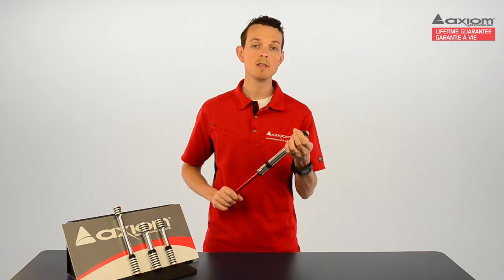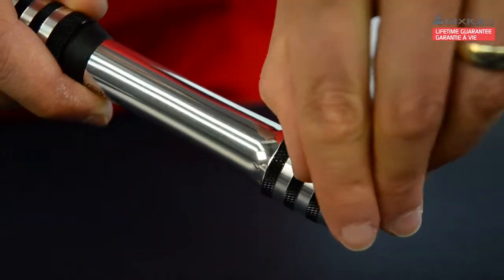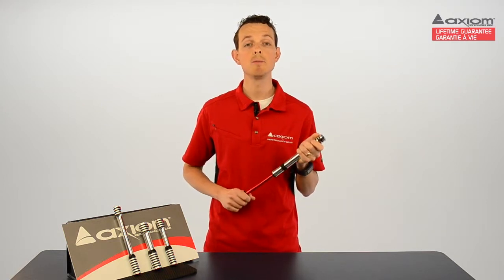Thanks to the minimalist design on the end here, the Rush Air stays out of the way of spokes when in use. We also added a rubber mud plug to keep the grime out of the valve connector, so trail and road crud never gets a chance to get inside your pump to clog things up.